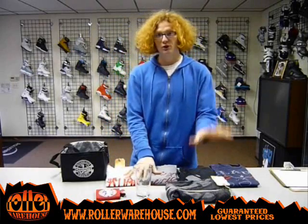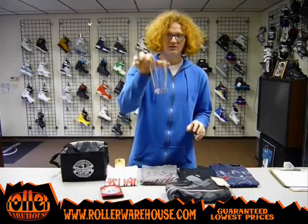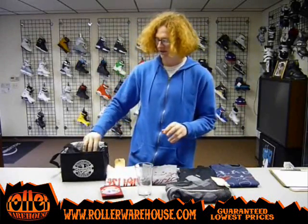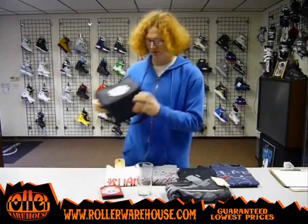It starts with t-shirts, we got a hoodie, we got a drink koozie here for your 12 ounce cans, we got a 16 ounce pint glass, and we also got a little lunch pail or a six pack cooler — like a scumbag snake on the front of the tube.